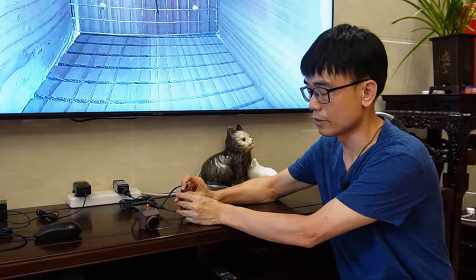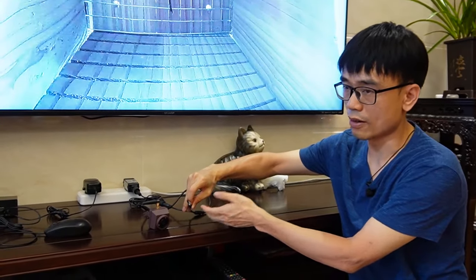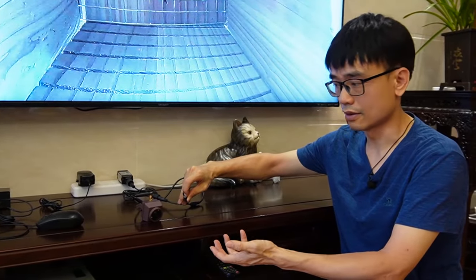Before we can get this working, we need to reset the camera, just like we did in the first video. We're going to prepare the camera to make it ready. I need to press and hold the reset button for about 15 seconds, then release. The camera will reboot and be ready.